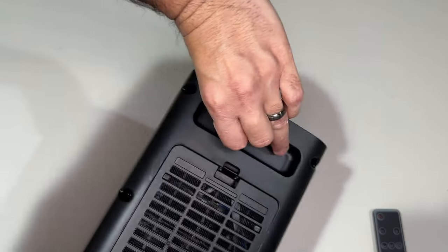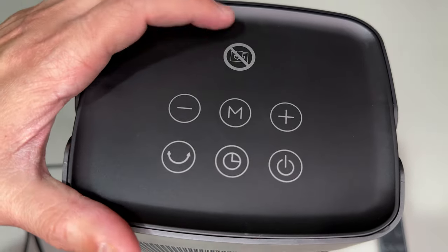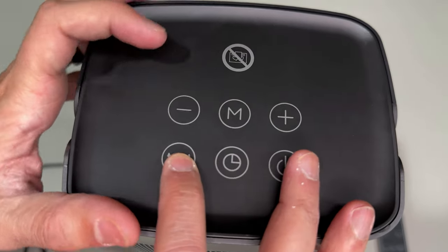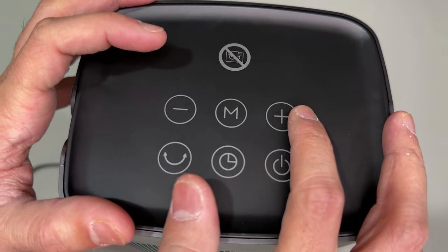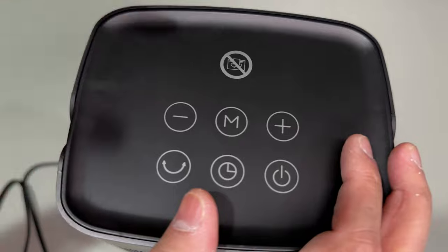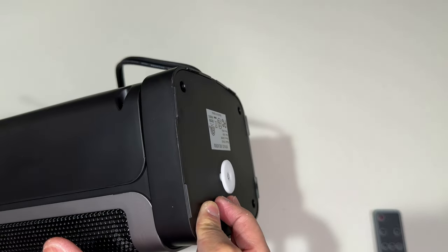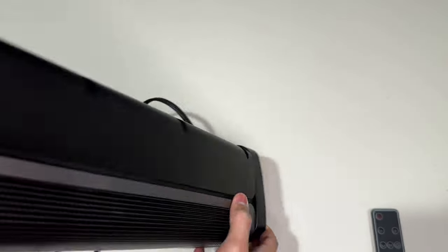There's a handhold here to carry it easily. On the top you have the power button, the timer button, the oscillate button, and the fan speeds. It says do not leave it on when you're sleeping. On the bottom, this is a tip-over protection, so when the machine tips over it'll automatically turn off.